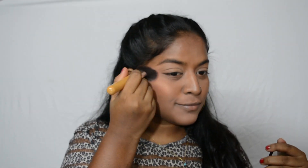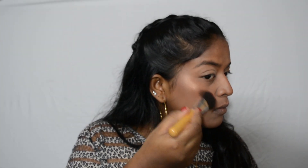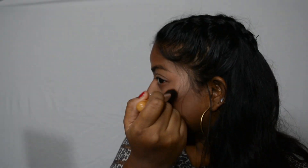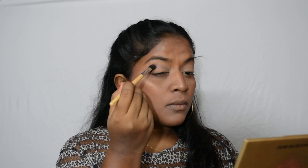For blush I used my Blue Heaven Diamond Blush On in the shade 503. To highlight my face I used a really nice rose gold eyeshadow from my Makeup Revolution palette. I tend to use eyeshadows as my highlighter all the time and it works just the same.